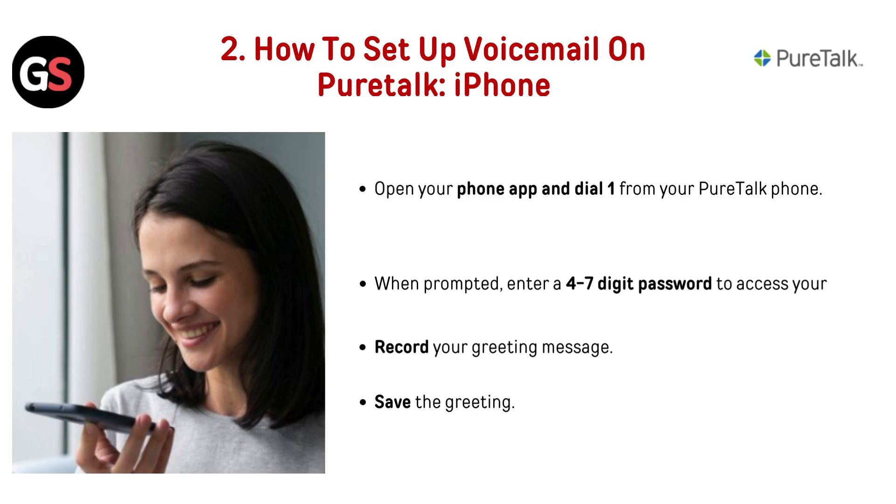To set up voicemail on PureDoc for iPhone, open your Phone app and dial 1 from your PureDoc phone. When prompted, enter a 4 to 7 digit password to access your voicemail. Record your greeting message and save the greeting.